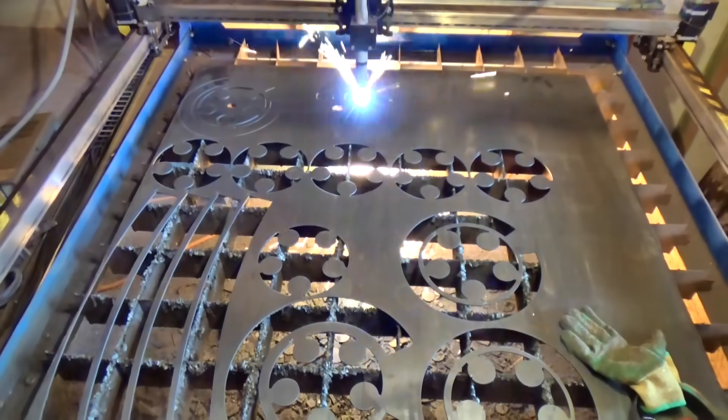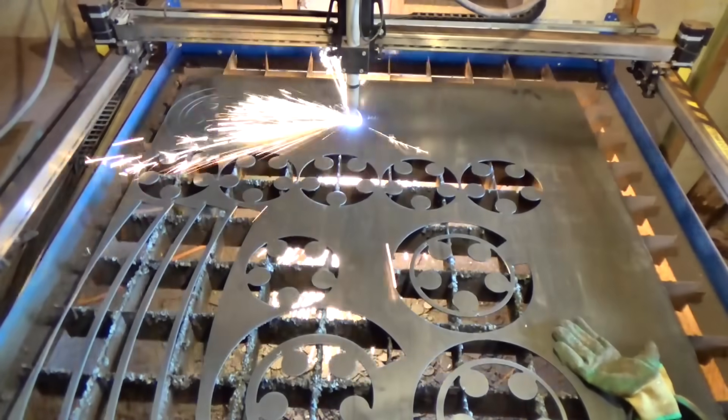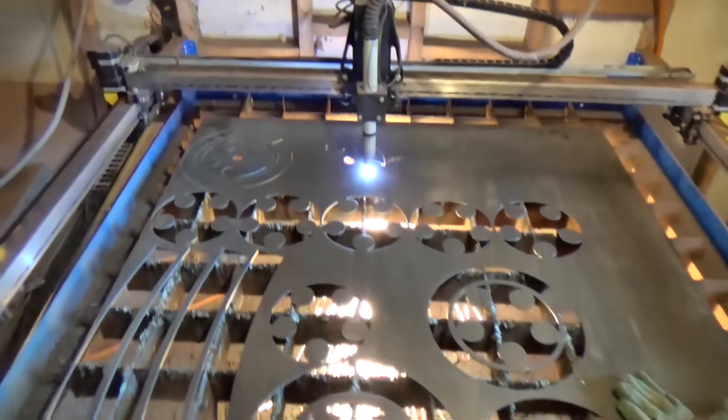And to show you how you could do the same thing if you wanted to — in theory, using just a drill, an angle grinder, and a welder.